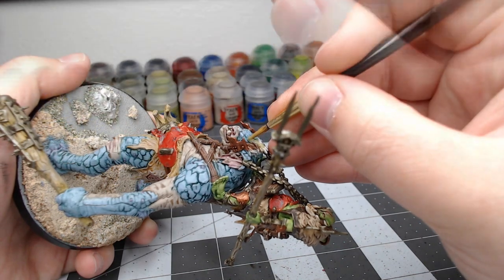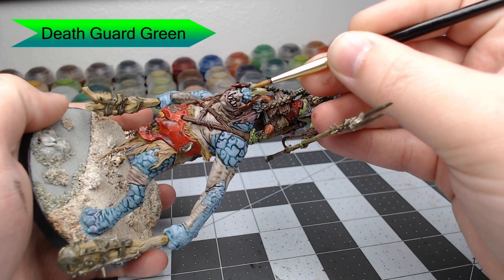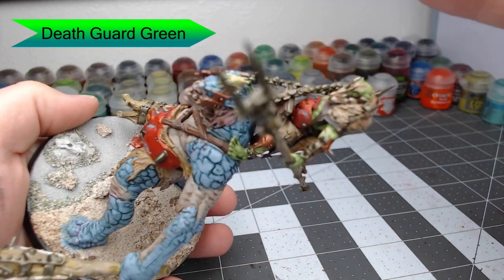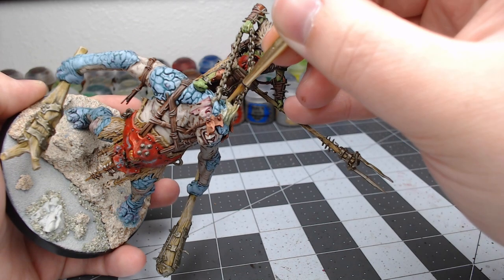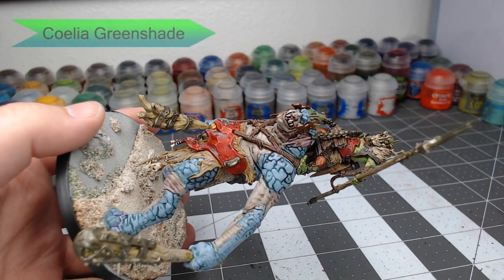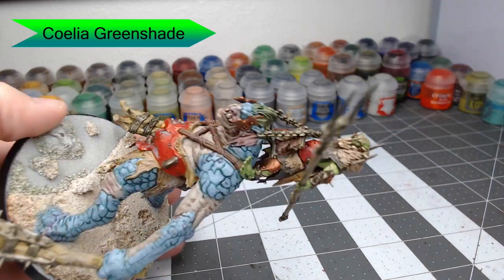Once that's dried, we're going to pick out the hair of the Trogoth using Death Guard Green. We're going for that kind of moldy sloth-style hair that you'd expect to see on something that's lived in a swamp. Now we're going to go through with Coelia Green Shade and shade all of this hair. This is going to give the hair a very teal color and it's going to help it look very rotten and swampy.